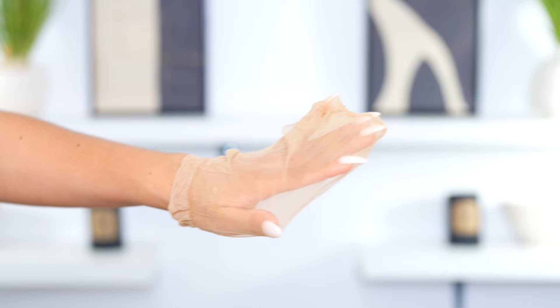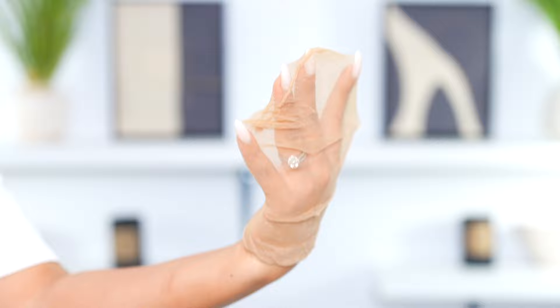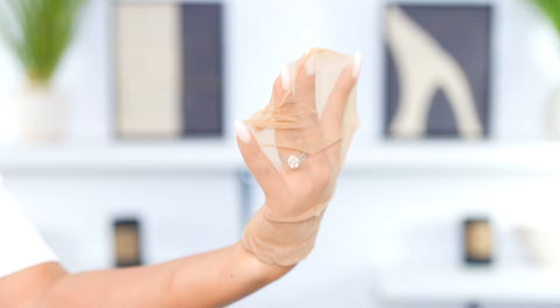The first step of my install is a wig cap. I'm using a super thin wig cap and this is just gonna ensure that my edges are not being exposed. That's why I like to do the ball cap method — it gives your wig kind of that scalp-like look.